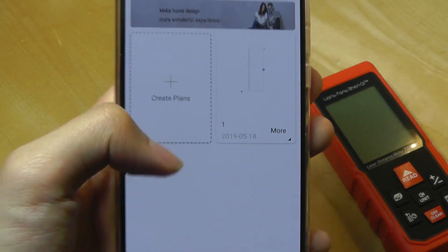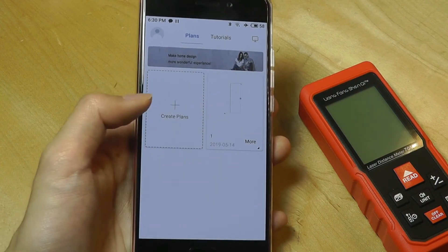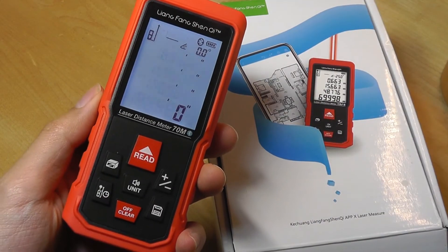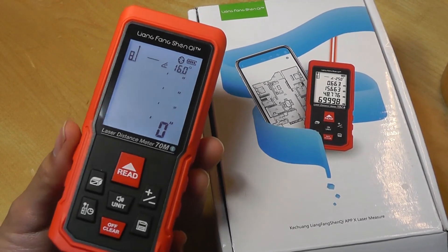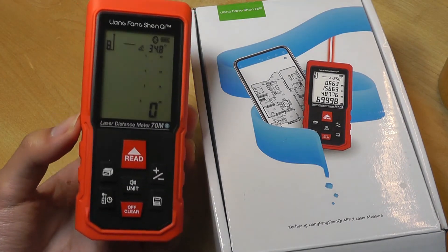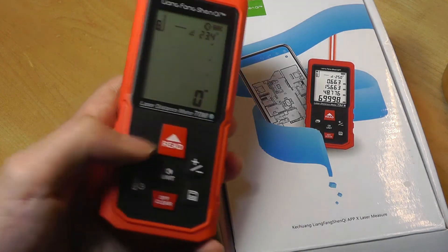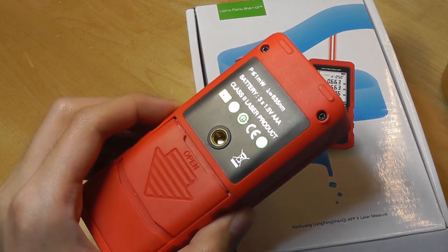When saved, everything shows up as different plans you've created. I do wish there was a simpler option for those who don't want to create floor plans but just want to save measurements from the device. Overall, that's our hands-on review of the LiangFang ShenQi Smart Bluetooth-enabled distance measurer. It can do much more than a traditional line measurement — volume, angle measurements, and more. If you're looking for an advanced distance measurer with better accuracy and speed than a tape measure, or more features than an older digital measurer, this is definitely an interesting gadget to check out. Thanks for watching here at OS Reviews.